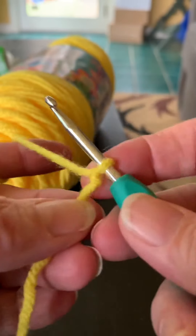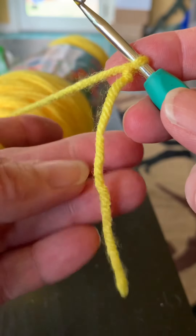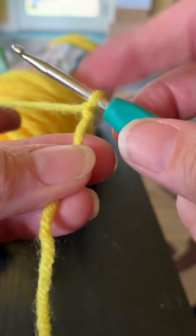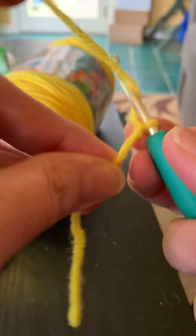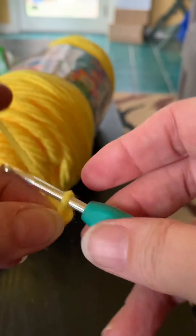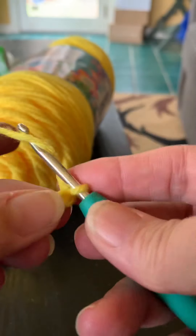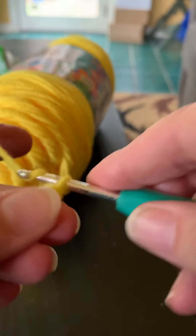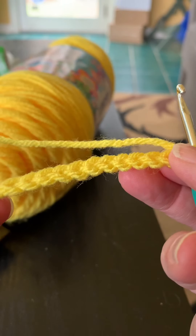Now we're going to start making some chains. To make a chain is very simple. I use my second, third finger, and thumb of my left hand and hold the tail end of the yarn joined on the hook. Yarn over the hook and pull through — that makes a chain. That's chain one. Yarn over, pull through, yarn over, pull through. Keep doing that and you are making chain stitches.